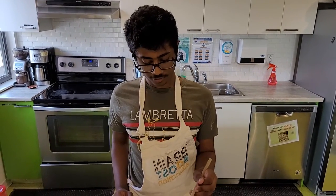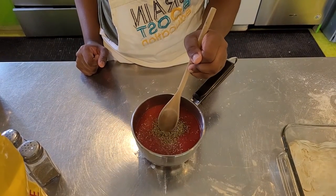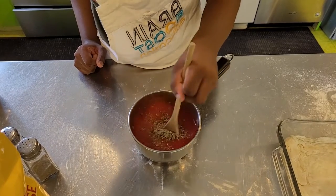Alright guys, I added some salt, pepper, and oregano, and some passata — that means some tomatoes. And then we're going to mix it.